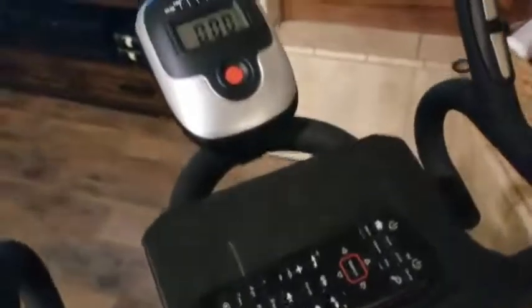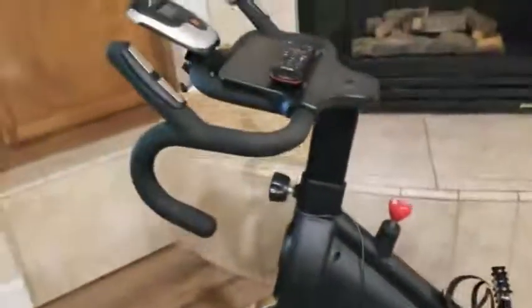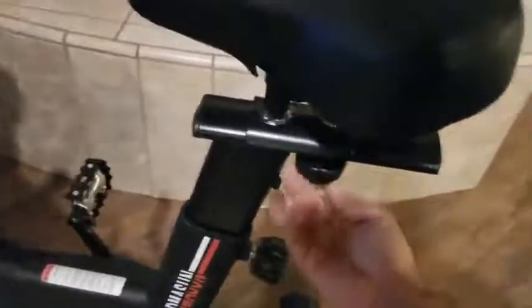I just turn my shows on my DVR and watch shows, look at my phone, read the news, and watch the news. This is how you tighten it here. I love the options — you can raise the handlebar to your liking, and the seat raises up and down like a regular seat with a seat post. This also goes forward and back, so you really get it dialed in to where you want it.